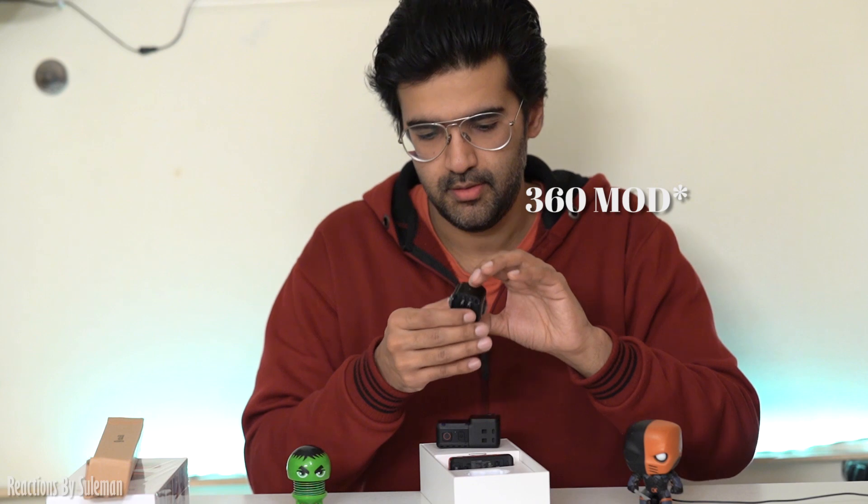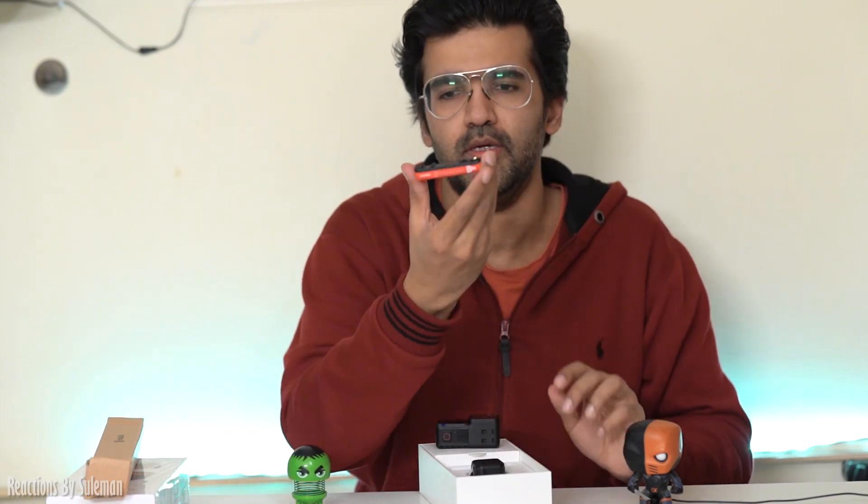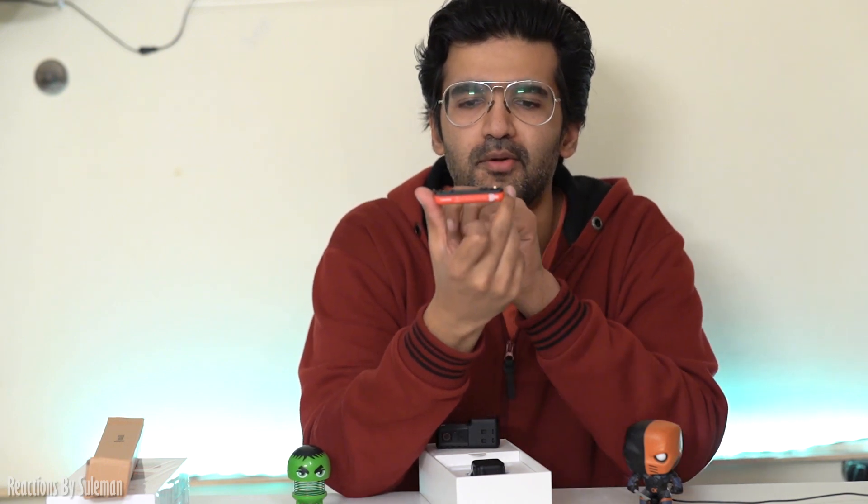This is the 360 mode. You can see both lens sides of the camera. You can shoot in 360 mode with it.